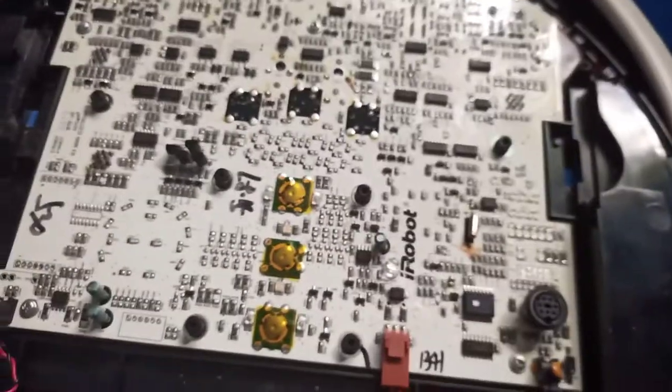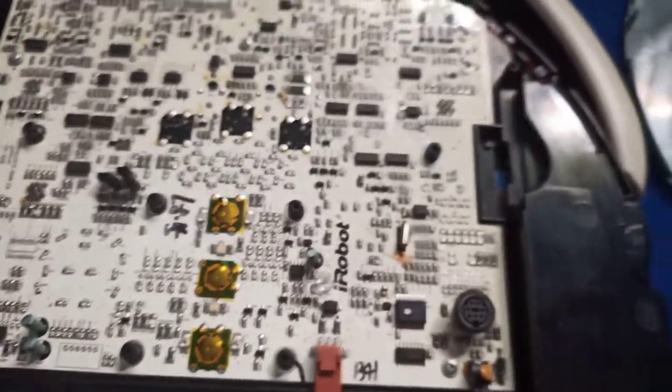I have my Roomba 530 opened here, and I've actually gotten to the source of the bad crystal oscillator that's in here.